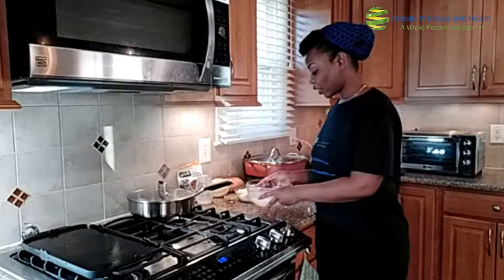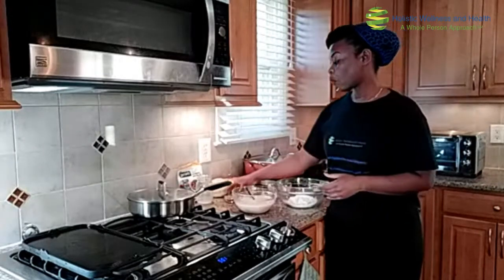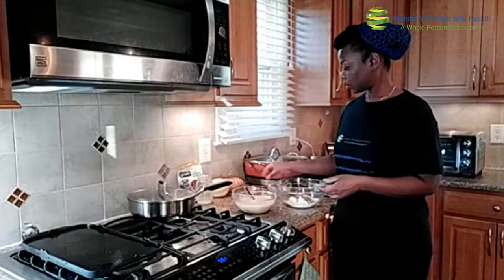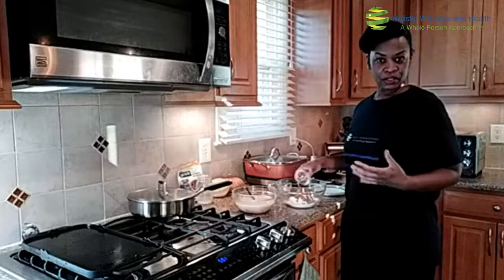The recipe for this is on the website at holistic-wellnessandhealth.com forward slash blog. Now we're going to mix our dry ingredients. For this, we have one cup of flour — you can use whole wheat flour, gluten-free flour, or unbleached wheat flour. I'm using unbleached wheat flour today, but I have made this with whole wheat flour as well. You can easily make this gluten-free with oat flour. Then we're going to add one tablespoon of ground flaxseed, one teaspoon of cinnamon, one teaspoon of baking powder, a half teaspoon of ginger powder, and one-fourth teaspoon of nutmeg. That's going to give it a nice spice to it.